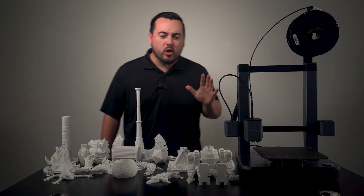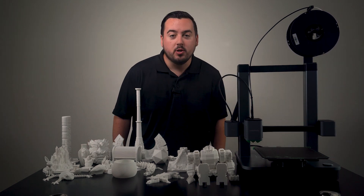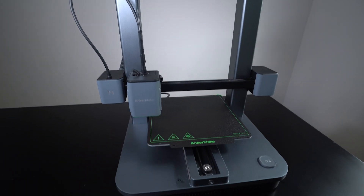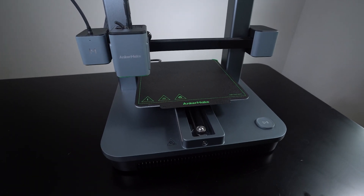They say that this 3D printer is so user-friendly that even your grandma could use it. I don't know your grandma personally, but I'm here to put that claim to the test. Ladies and gentlemen, meet the Anker Make M5C, the younger sibling of their first 3D printer, the M5.